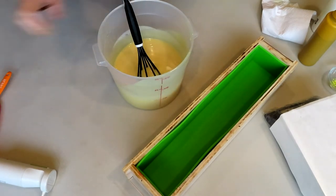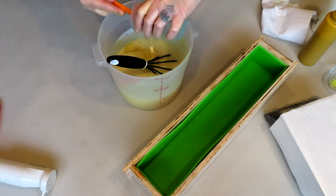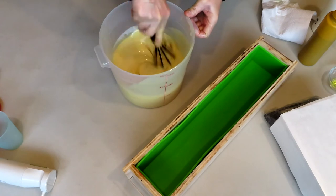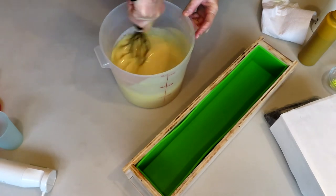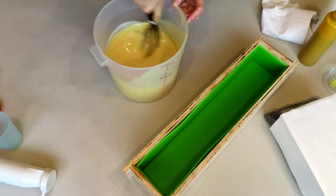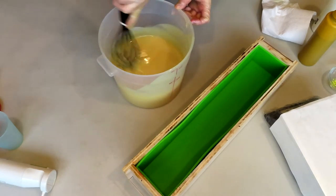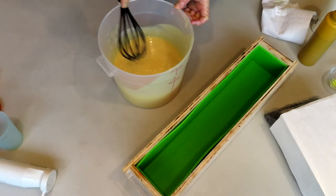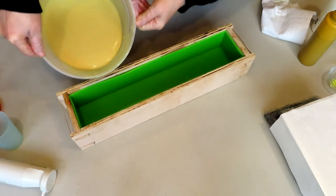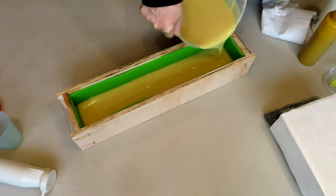Now we're going to get our scent into the batch — hopefully this won't accelerate too much so I have a little time to work and get these cupcakes in there and get them covered with the rest of the soap. I don't remember if Karen poured a little bit in the bottom of her mold and then let it set up pretty firmly before putting her cupcakes in — I honestly don't remember.